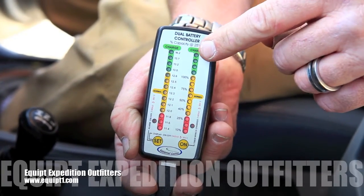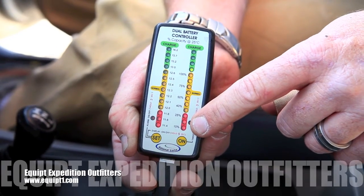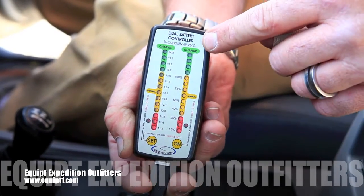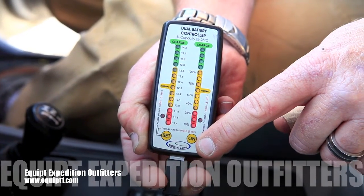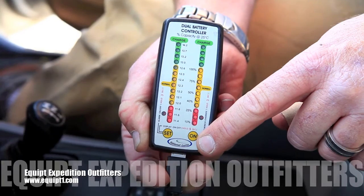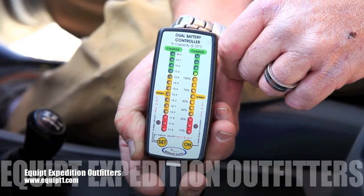You also have a high voltage alarm and a low voltage alarm. The low voltage alarm tells you when the batteries are running low and need to be charged. The high voltage alarm tells you when your alternator is having a problem. You also have the ability to connect the two batteries together from inside the cab to jumpstart your vehicle.